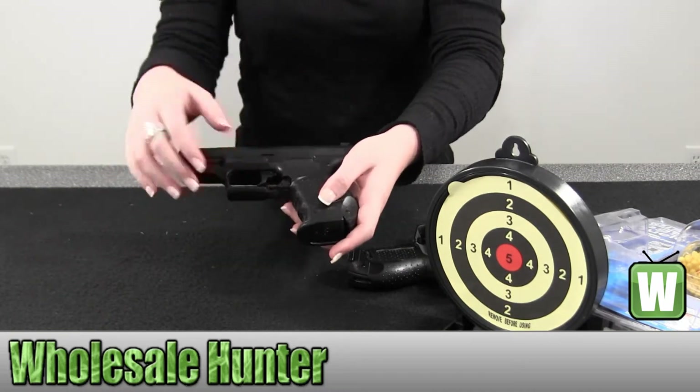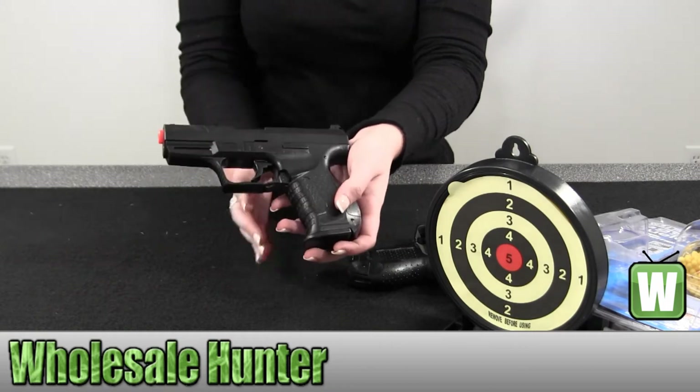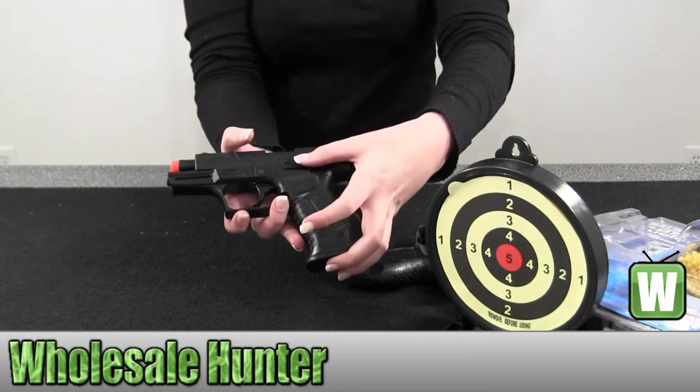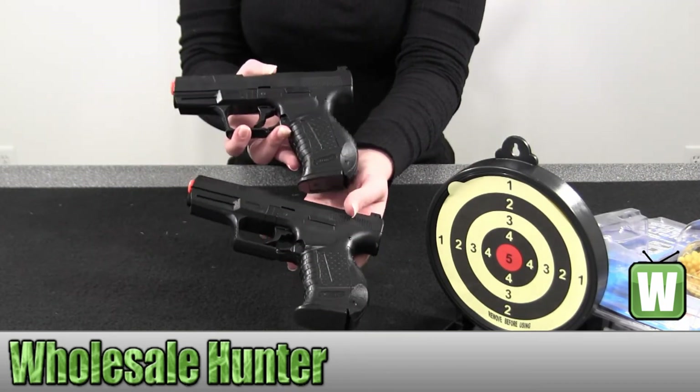To release the mag you would just simply press down and slide right out. You just pull it back. To release it, press down like so. There we go — they're identical.